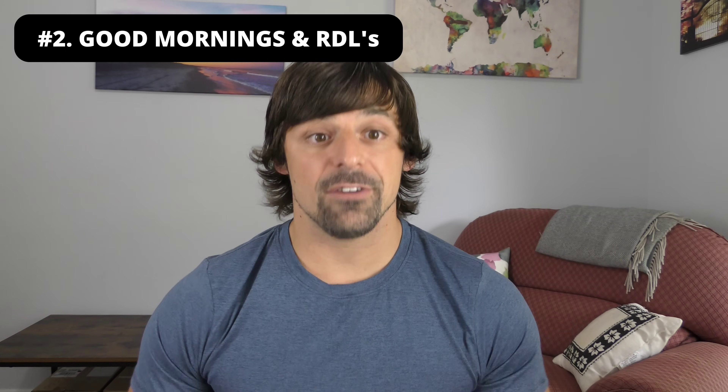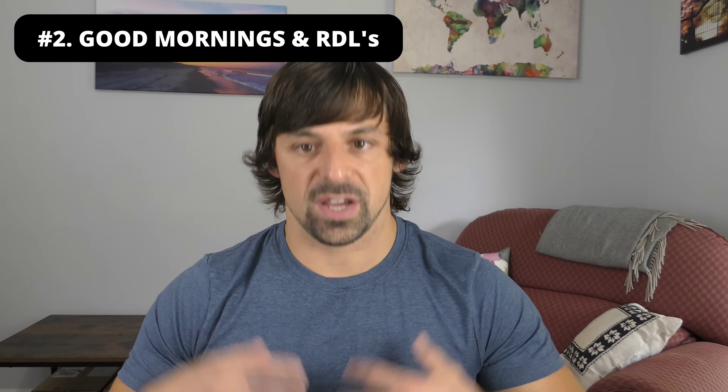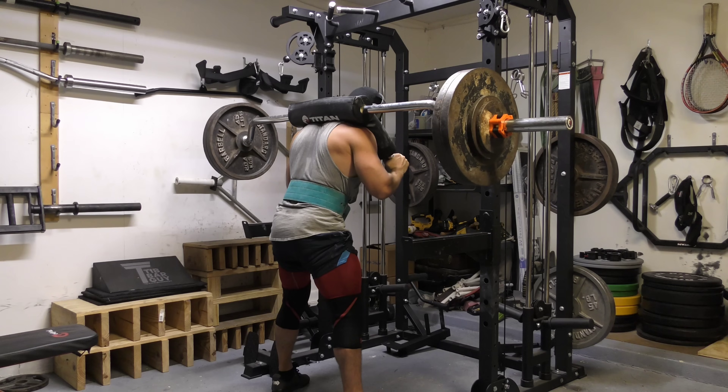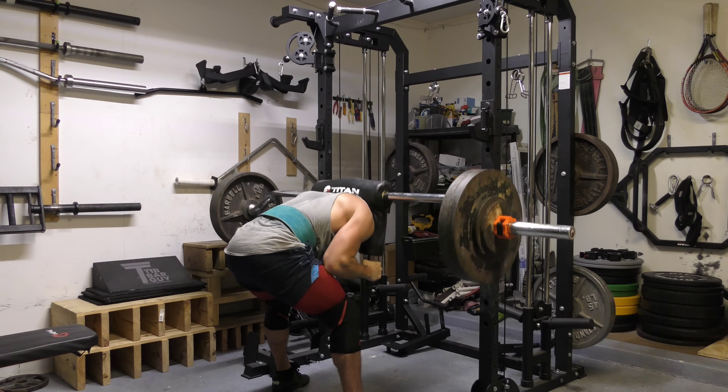Once you have become a highly skilled deadlifter, however, there's also going to be immense value in branching out — in using other movements to build the strength and size of the deadlifting muscles in order to raise the ceiling of your deadlifting potential. So here's where exercise number two comes in, and this is basically an entire category of movements: pure hinging exercises such as good mornings and Romanian deadlift variations.